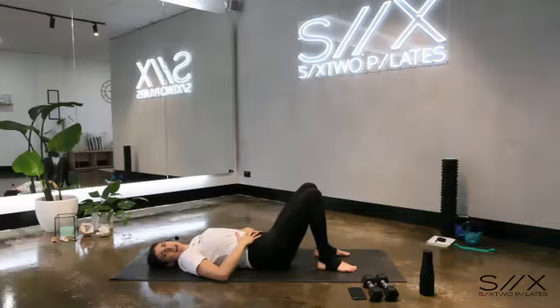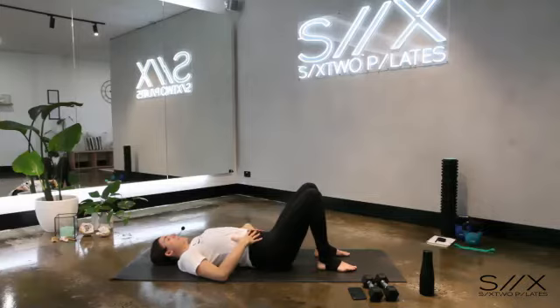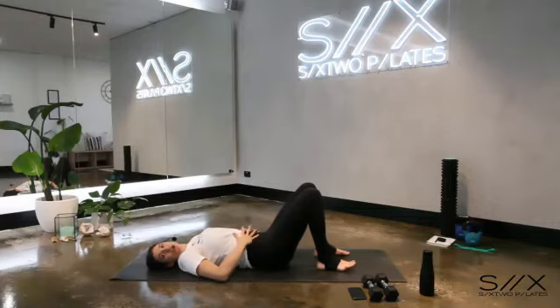Taking a nice deep breath in and then exhale, squeeze. Now just arching your back next time you take that breath in, and then exhale, tuck that tailbone and press your back into the ground. Take a nice deep breath in, arch the back, and then exhale press your back down into the ground.